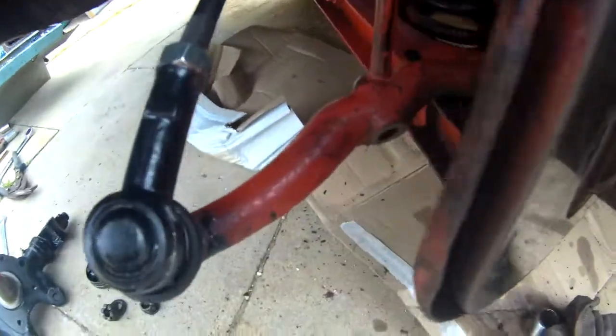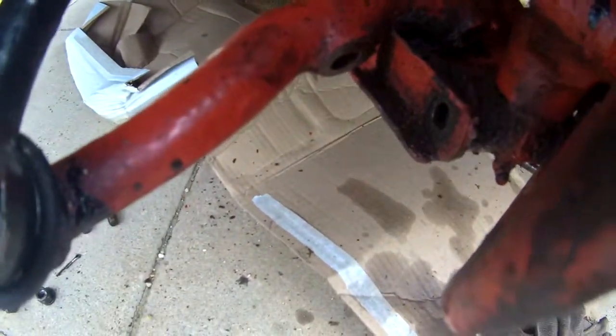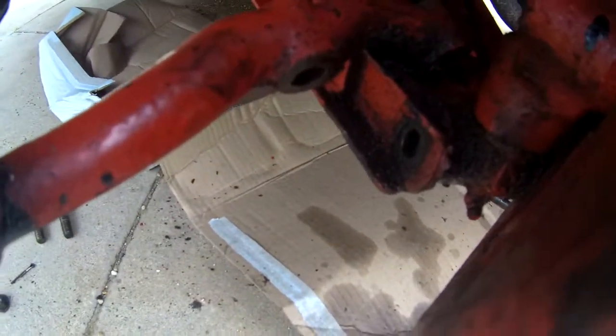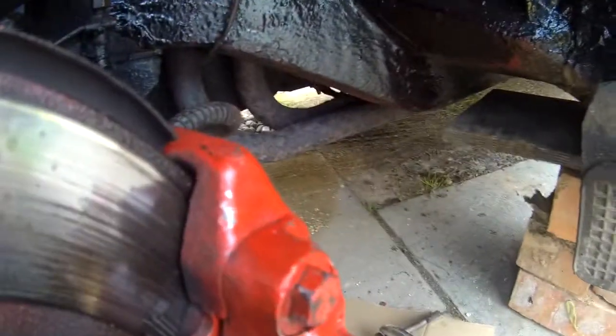So it's not going too bad. I've got the bottom bolt out, just under my castle nut. Top's flipping out, got that one out. Same on top, it's just popped out.